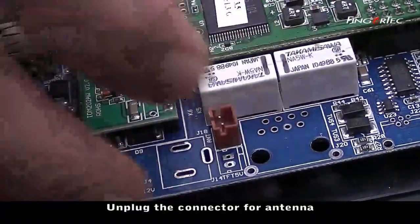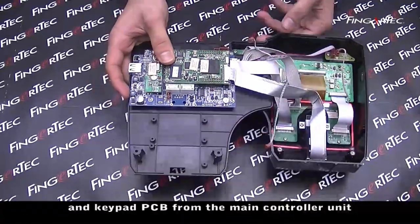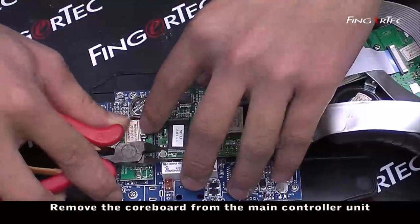Unplug the connector for antenna, speaker, LED, and keypad PC from the main controller unit. Remove the core board from the main controller unit.